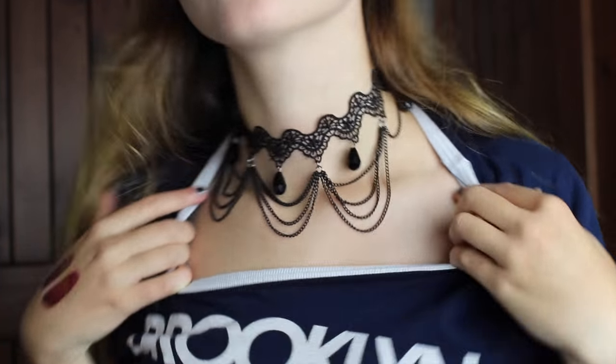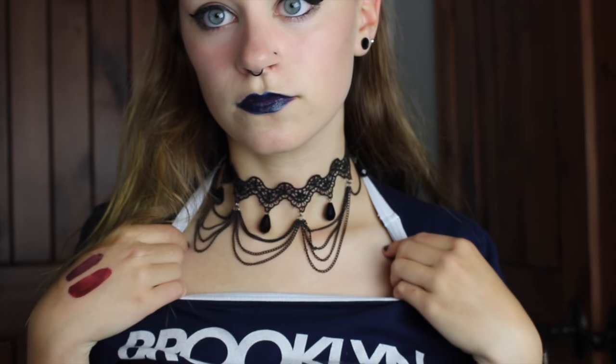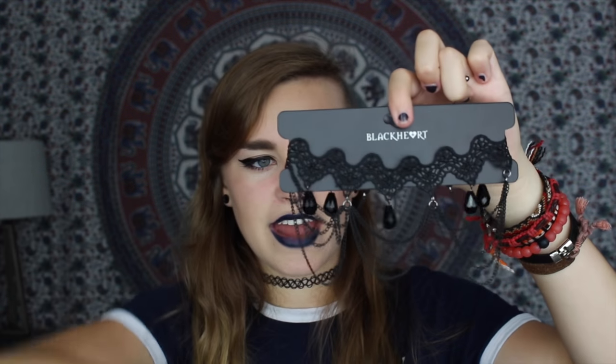Moving on from Zoomies, I just got two things from Hot Topic that I will show you. I ordered these online — I was going to go to Hot Topic today in the store, but I was just not feeling it, because I feel like Hot Topic you really have to be in the right mindset, and I definitely wasn't today. So online, I got this black lace chain choker. I thought this was so cool. It's kind of like Victorian — it has a lace swirly little thing, and then it has these chains and gems hanging from it.